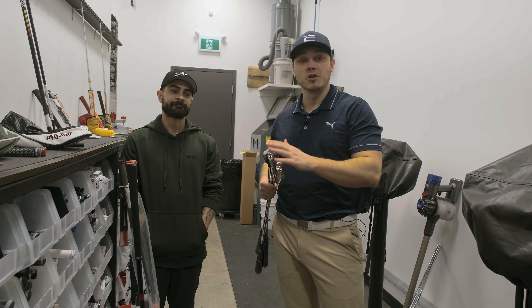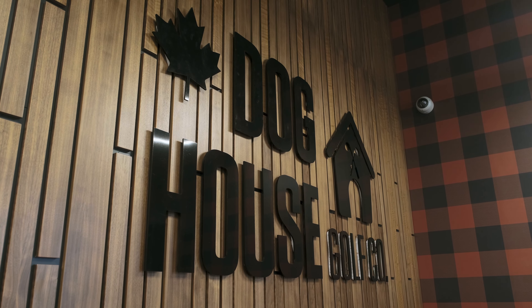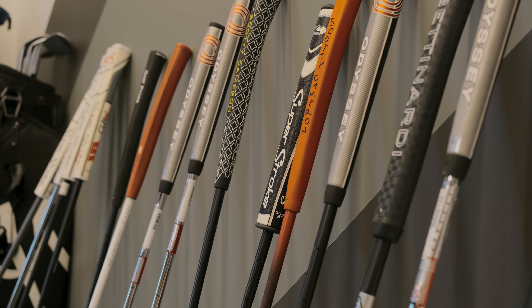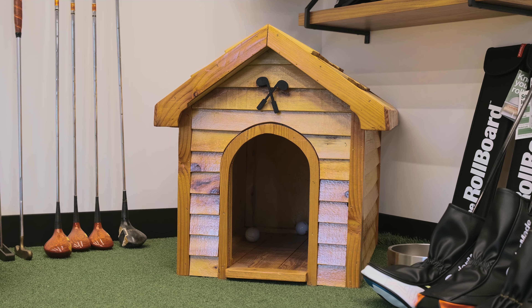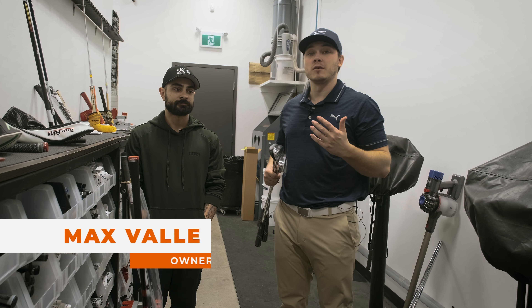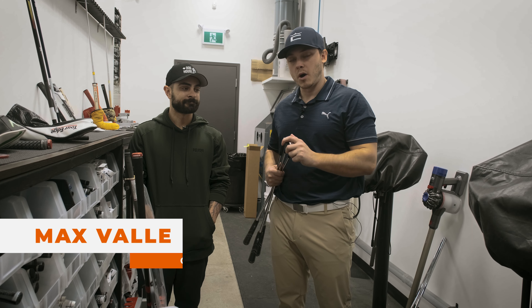Today I'm going to show you guys why it's so important to get your clubs custom spec'd and custom built. We're here at the Doghouse with Max, owner of the Doghouse, and we're going to be taking a look at some shorter wedges for me.